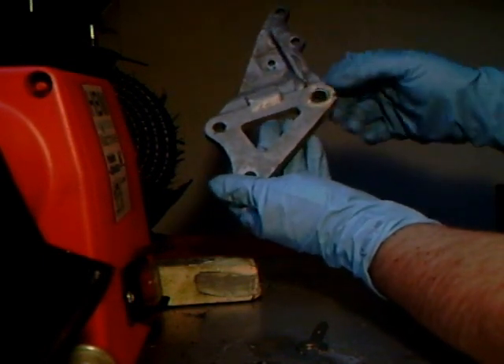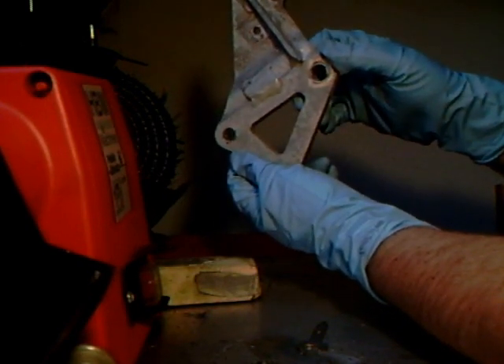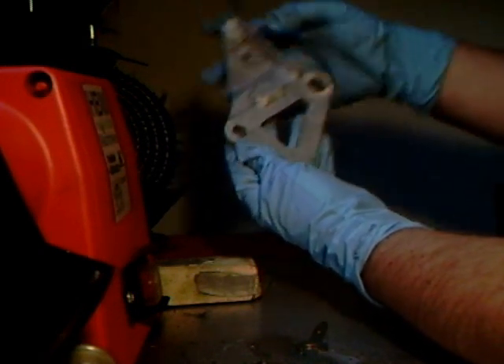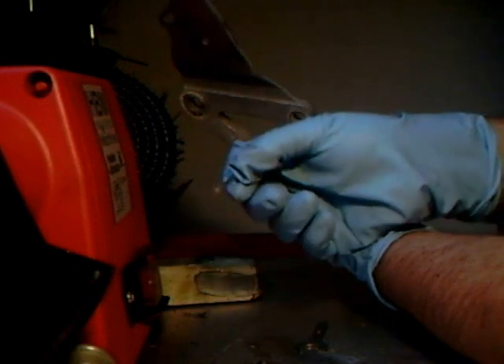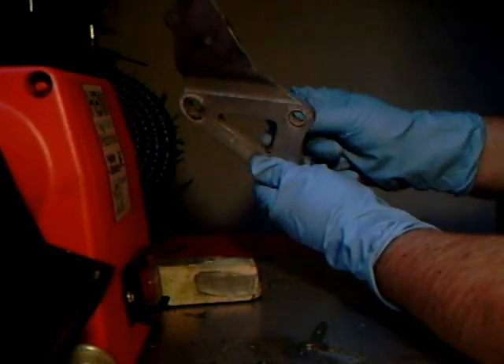But if you're finicky and a real pain in the butt, you're going to do those parts too. What I am going to do is work in between here with my Dremel and just work that around here so this shines too.